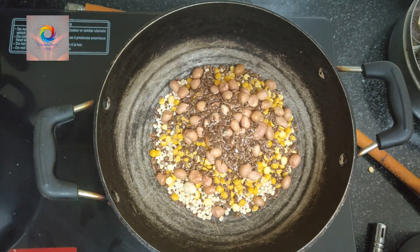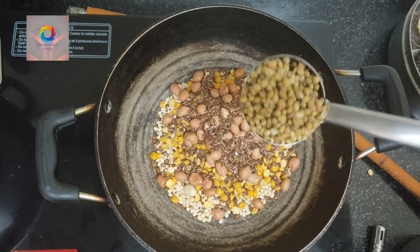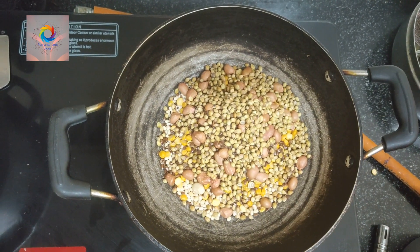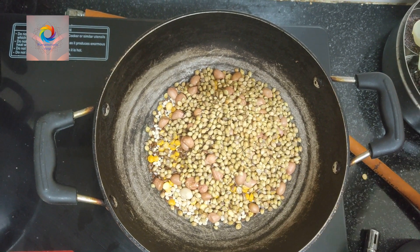Next, I'm going to make a little more. I'm going to make a little half of it. And then, once I've done it, I'm going to make a little powder.